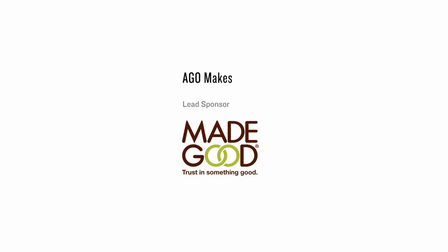Thanks so much for watching. I hope you try some three-dimensional landscape drawing at home, and if you do, be sure to take a photo and tag us at agomakes. I'll see you next time.